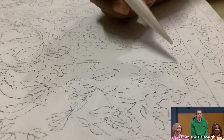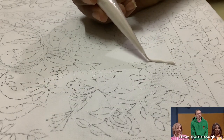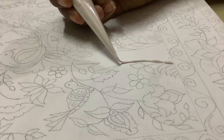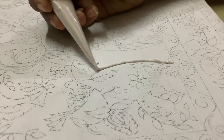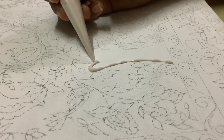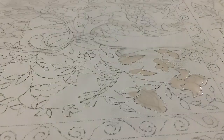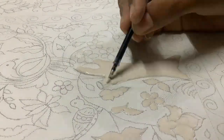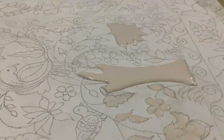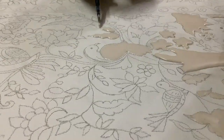Now moving towards the toughest part of the video. For making it more original, I have to give it three layers for increasing its beauty. And believe me, this is a pain in the thumb because of the core.